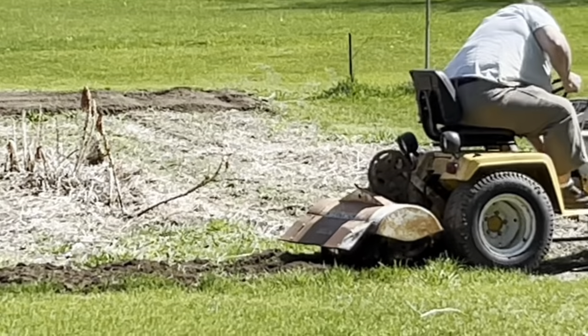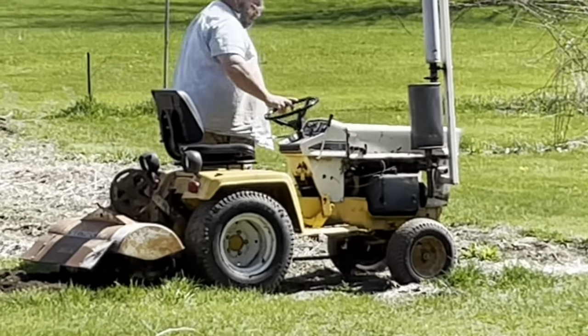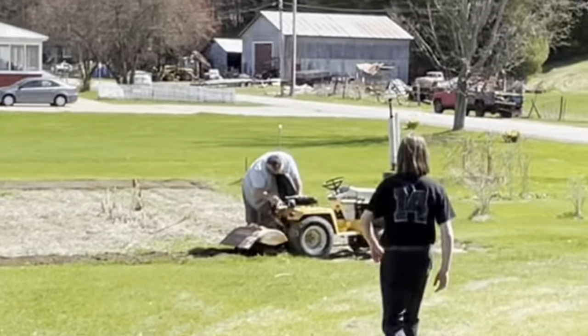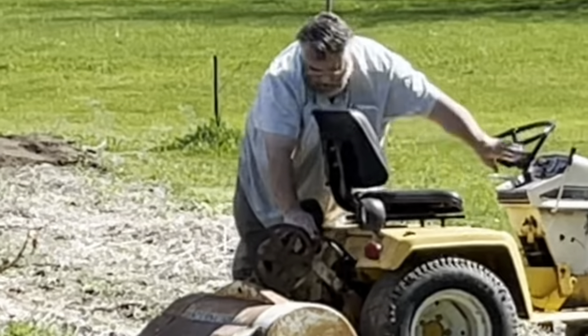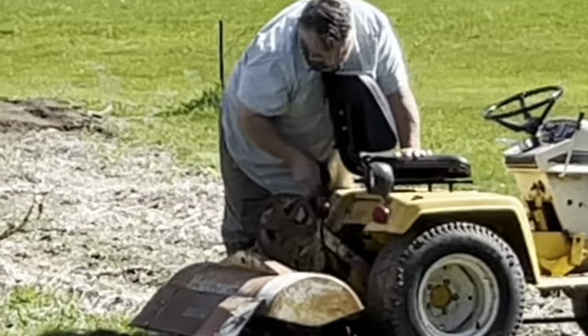Did you hear that strange squeak noise? His belt just slipped, so now he's getting off the tractor. For those of you that can't see what's going on, he is starting to work on putting the belt back on. There's a belt that helps run the rototiller. The rototiller digs up the soil and makes it so that we can use the soil for the garden.